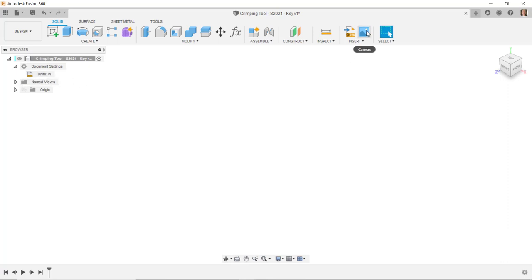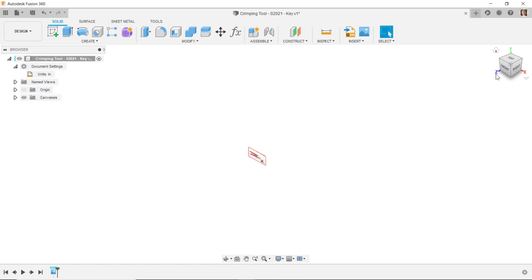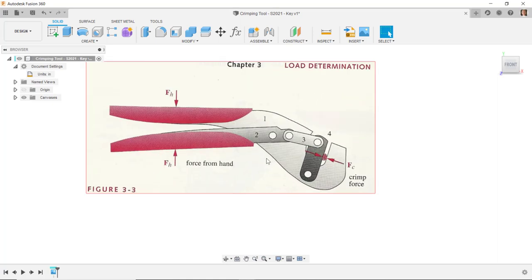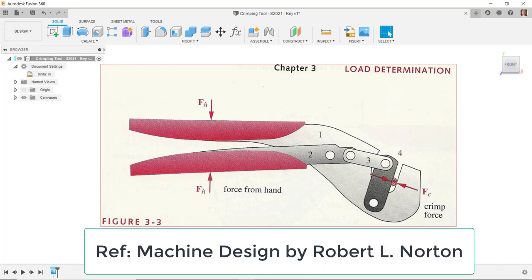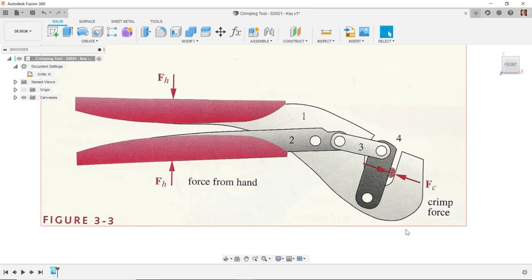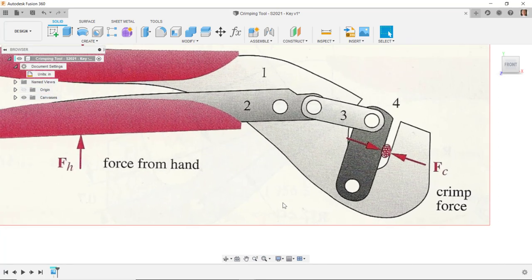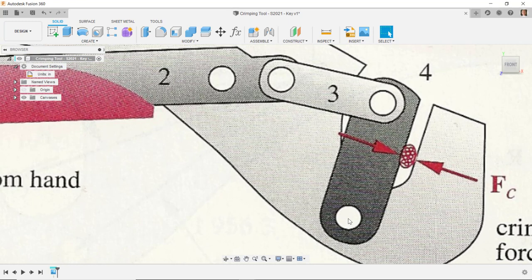I'll set my units and then insert a canvas, placing it on the XY plane. I'll put the canvas opacity up to 100% and look at the image. I have a hand-drawn artwork from the book Machine Design by Robert L. Norton — I'll put the ISBN number in the comments. That gives a reference to the calculations and formulas for analyzing this mechanism. We'll use this artwork as a rough guide, not something set in stone. The distances for this linkage are given in the book.